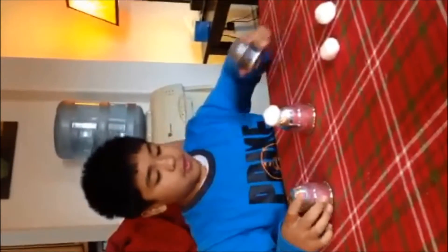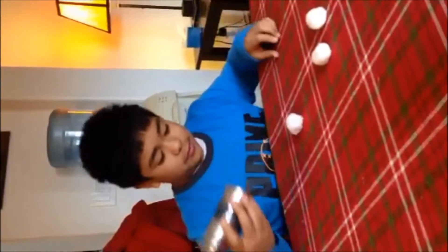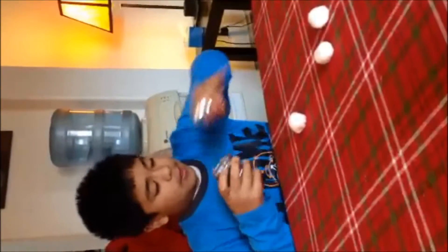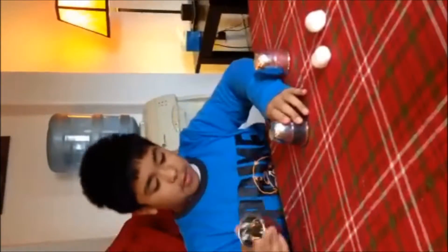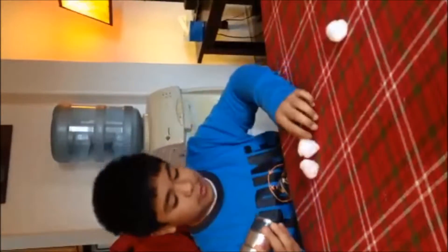One ball goes up there. If you give it a magic wave, it goes right through. Again — one cup, two cups, three cups. Put the ball up there. Magic wave, concentrate, goes right through.